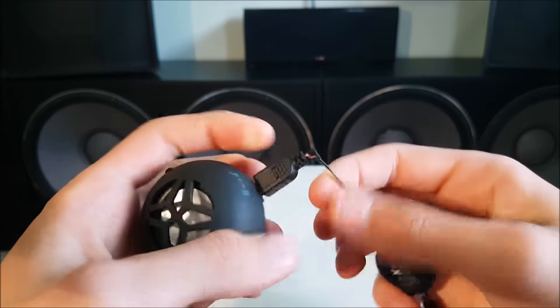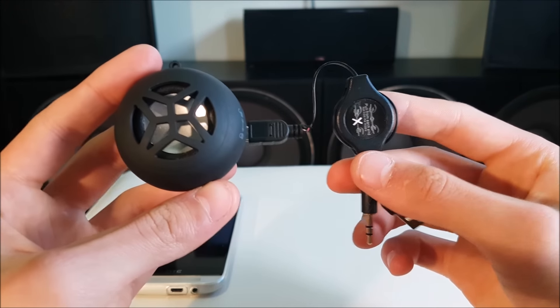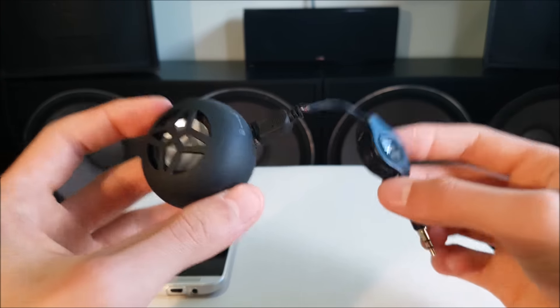You can see here the wires are already starting to break, so I've got to be very careful. This thing I probably used two or three times, but I've got to be really careful that those wires don't snap because I do want to get a sound test.